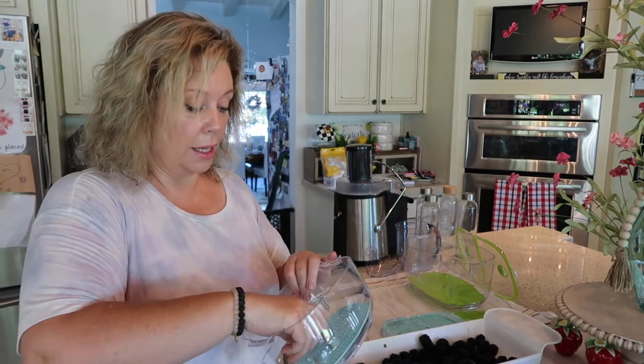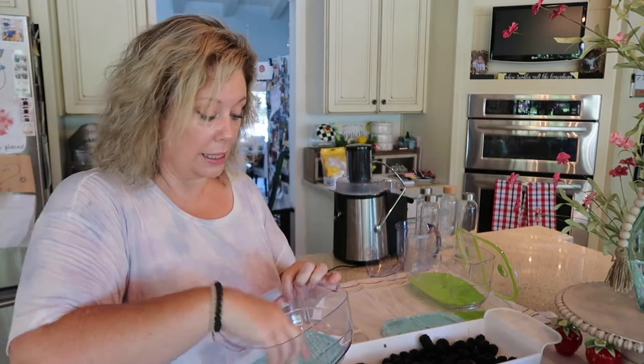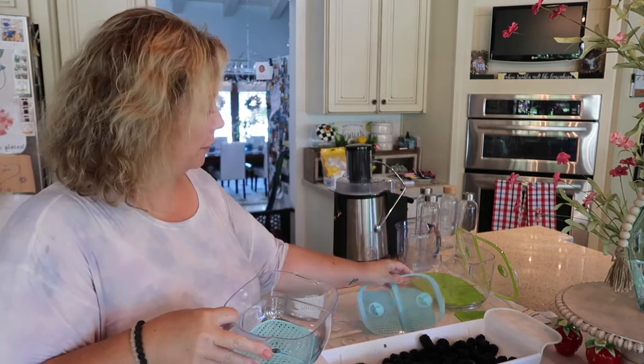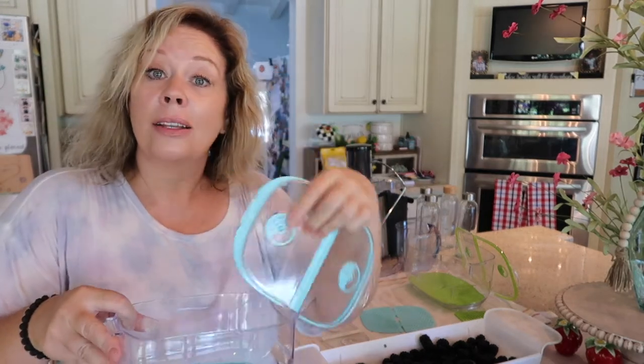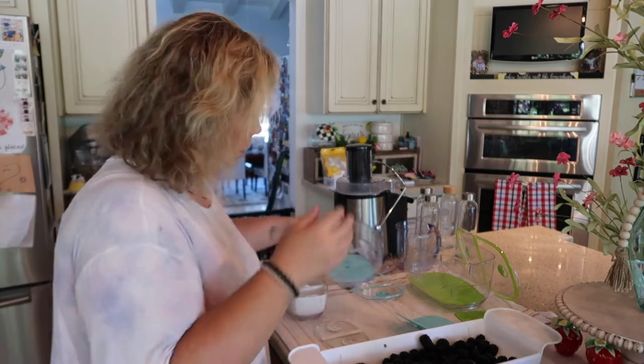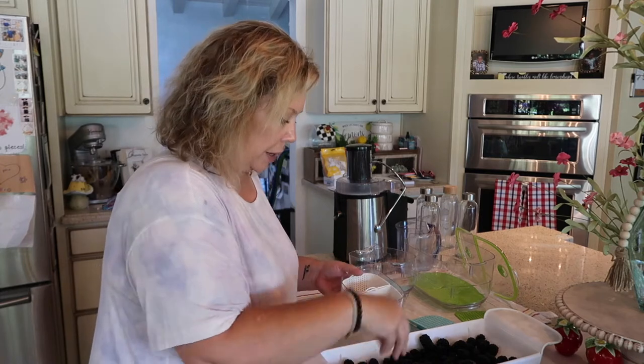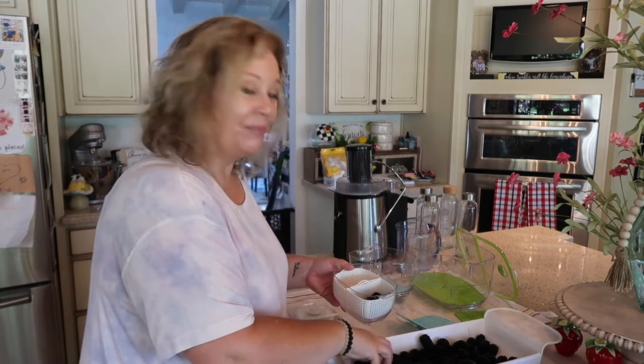I have these great containers I got on Amazon. They have a great feature that keeps the fruit fresher longer — dividers and a cap with little air pockets that lets in air and helps the fruit last longer. Fruit in our house doesn't typically last a whole long time, but it's great because if it does sit a little bit, it's okay. I'm going to try to get all of my blackberries into this container.